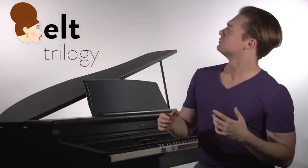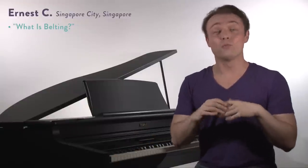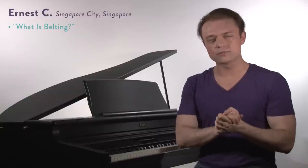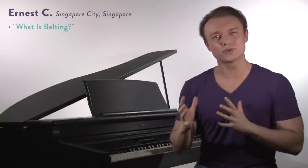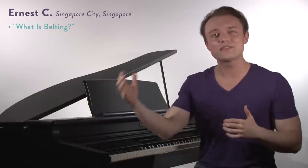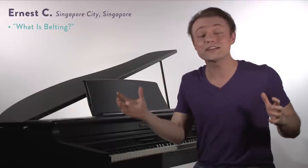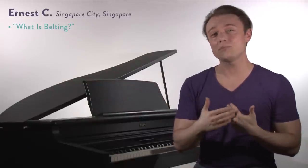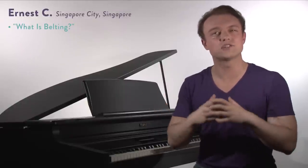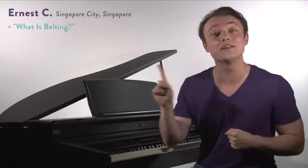So what is belting? That's the first thing we need to ask ourselves. I know that belting is one of those principles where you're going to hear a lot of different things — different methods, different singing teachers, different people say different things. That's okay. We're going to create a definition that helps you guys see that belting is a very nuanced technique. There's lots involved in belting. It's not just one thing.